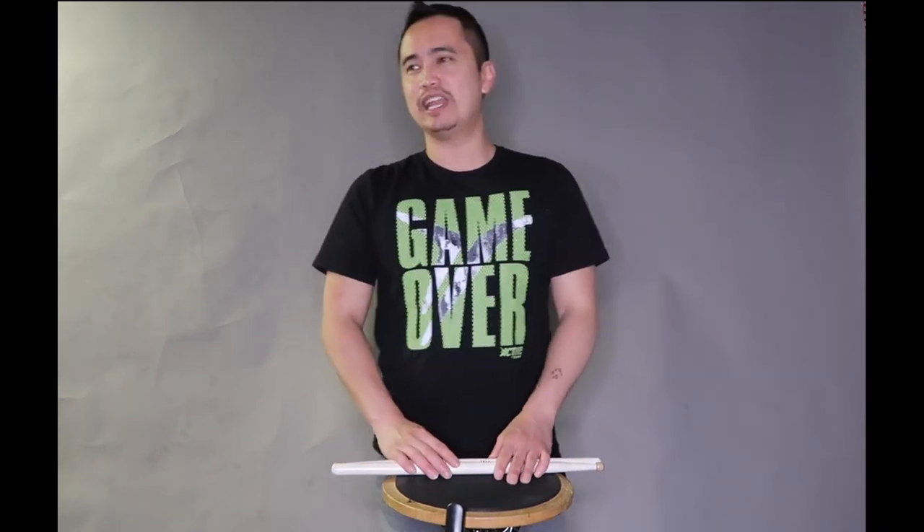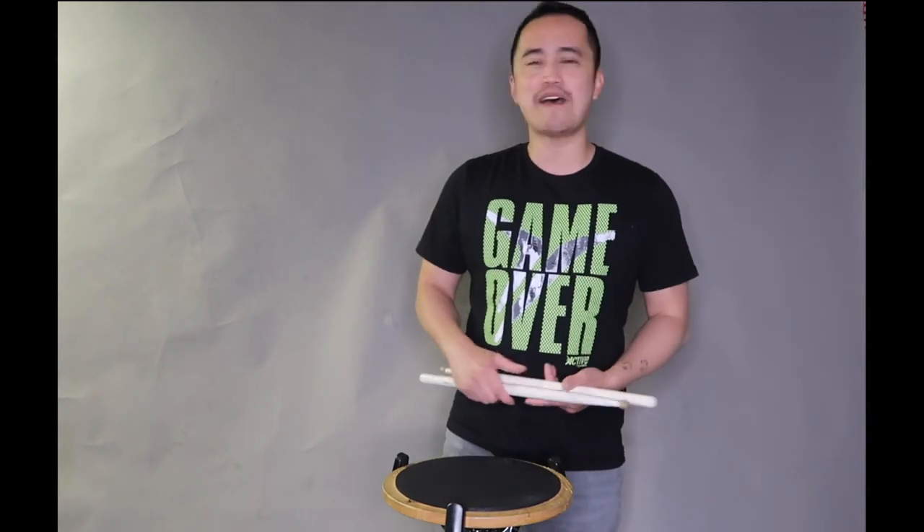Thank you so much for watching. Hopefully this was helpful — if so, please leave a comment, leave a like, and share this video with friends who are having trouble with cheeses and fast diddle rudiments. Check out more videos from Drumline Chops and subscribe. See you guys later!